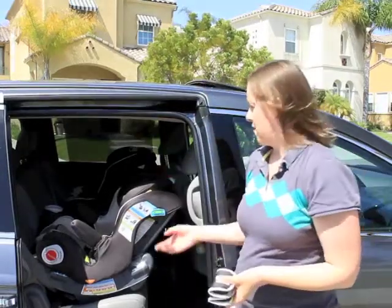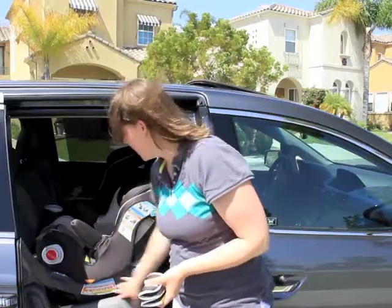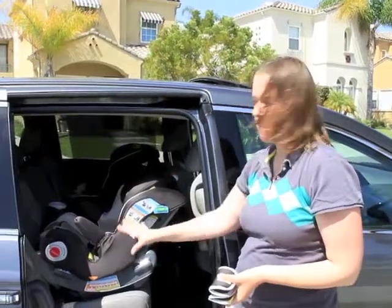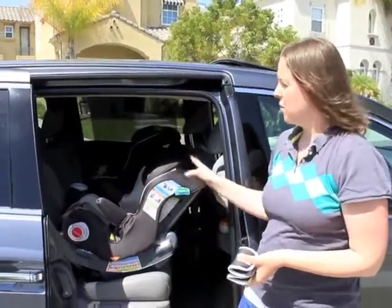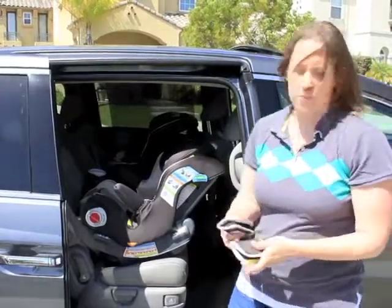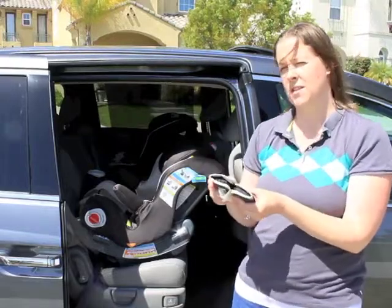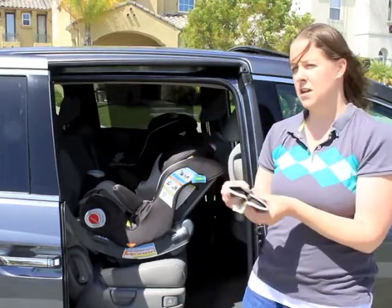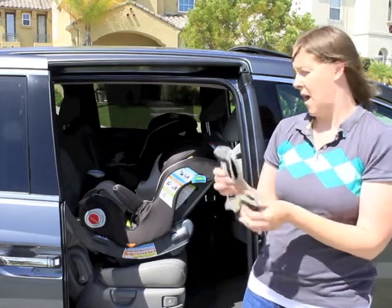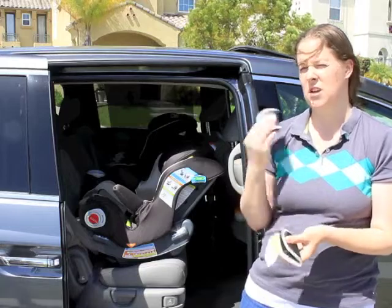One downside of the Graco Smart Seat is that it is a very large seat and takes up a lot of space front to back, so you need a car that has a lot of space between the back and the front seat, even when it's forward-facing. The other downside is that the shoulder pads are very thick and are required by Graco up until 40 pounds, which is the rear-facing limit of the seat. Since they're so thick, they might be uncomfortable for some children and especially newborns.